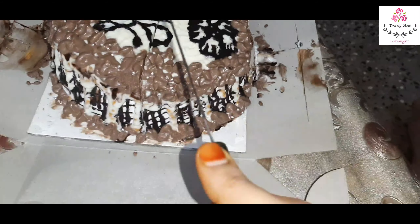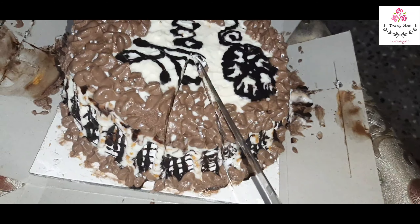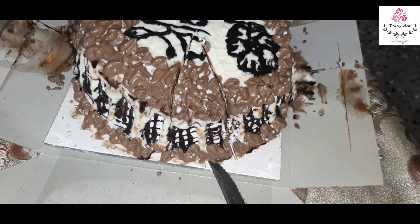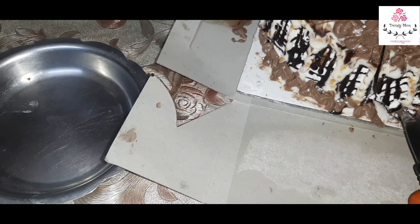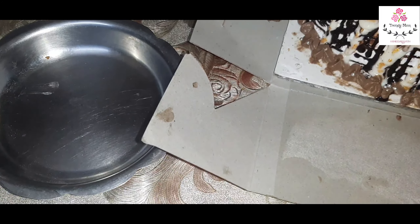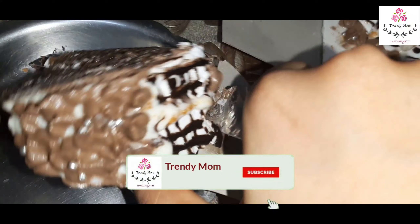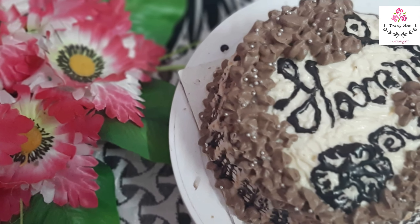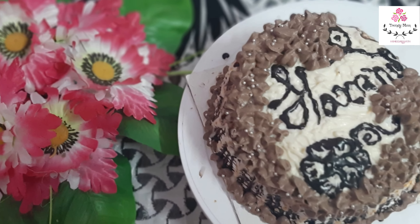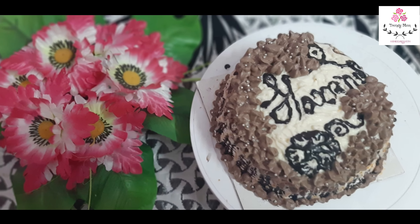The cake is very soft and spongy, the taste is very juicy. If you try this method, you will enjoy this cake recipe. Please like, share and subscribe. With this, I am signing off. InshaAllah, I will be back with another video. Until then, take care. Assalamualaikum warahmatullahi wabarakatuh.